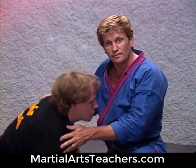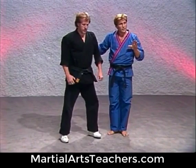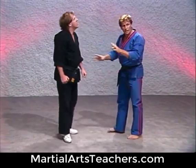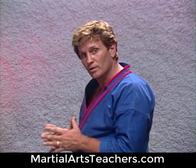Now here's another one I like to do. Let's say I'm facing somebody. I have the altercation again. Now this is what we call a cross-arm naked choke hold.